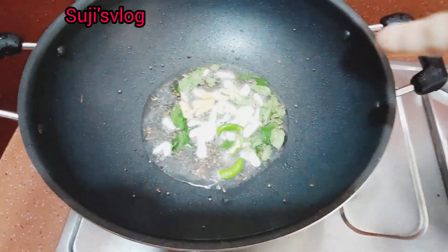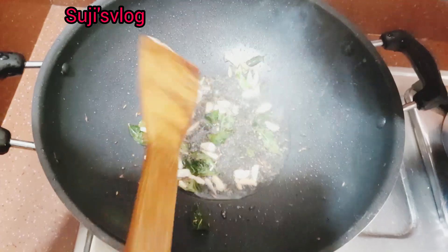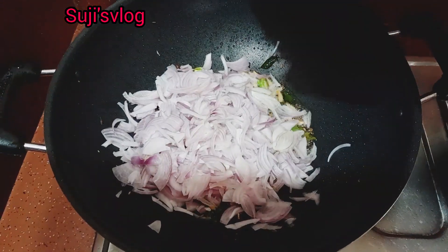It's done with this dish. It's done with another onion. First of all, the onion has 2 spoons. This pot will be half a cake and a half a cake.